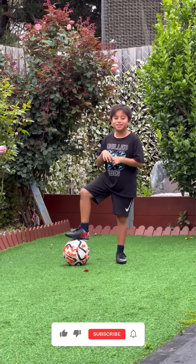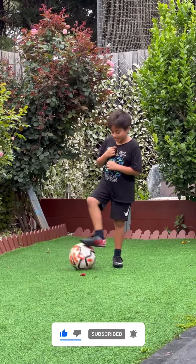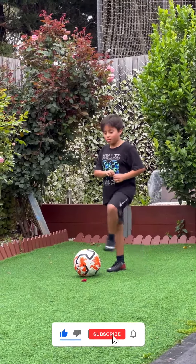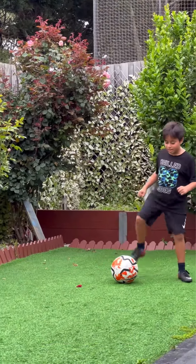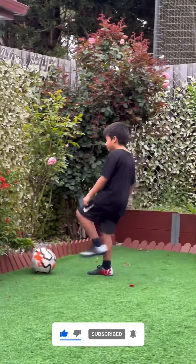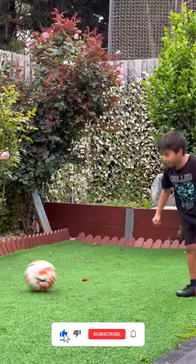Today we are going to learn some skills. First skill is the roll and then the rolling skill. All you have to do is like this. Second skill is this. Now you can try it all together, like that.